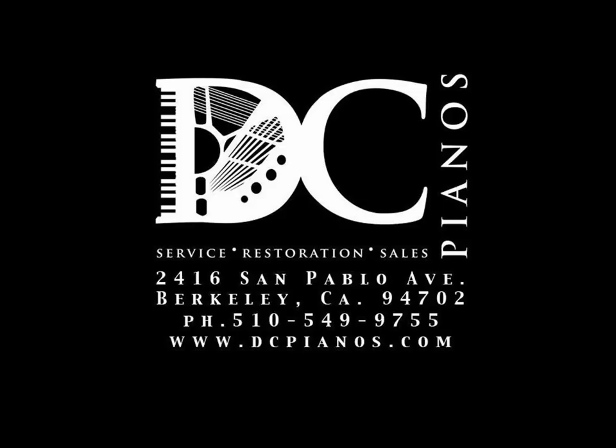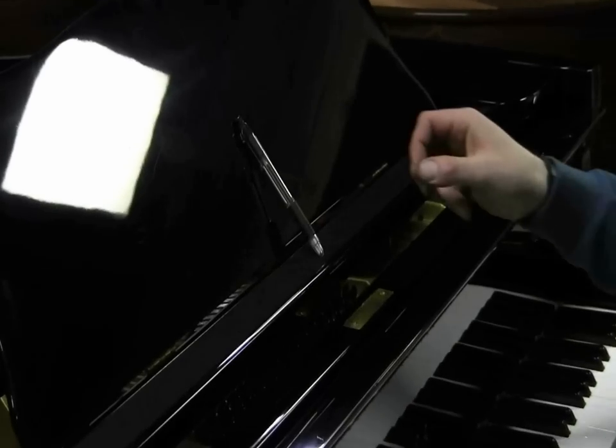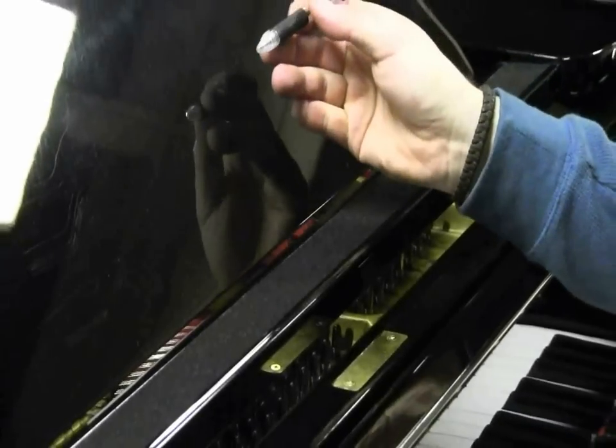Hello, my name is Eric, and I'm Mateo, and welcome to the first installment of Do It Yourself. So today we're going to show you how to get a pencil out of a Yamaha grand piano.